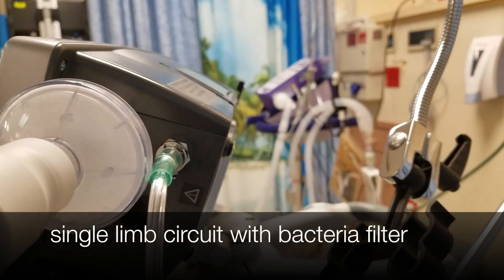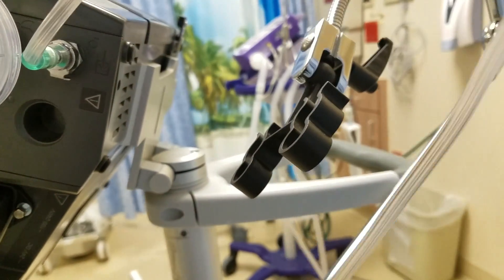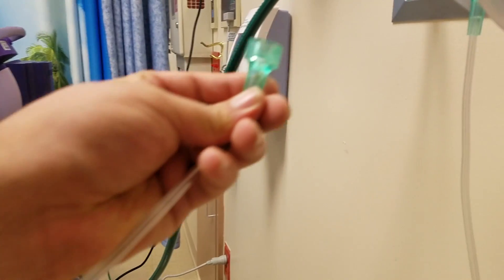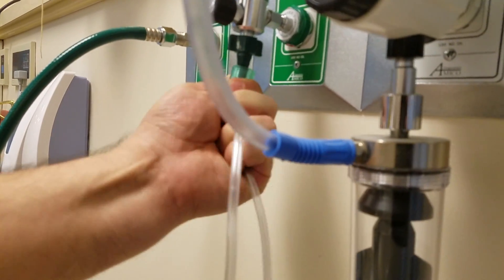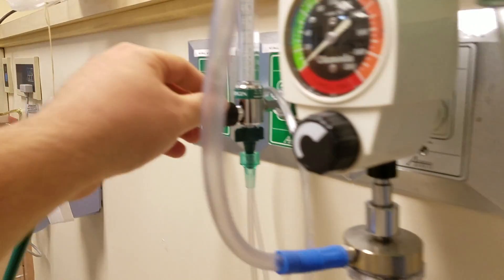We have our plug, our single limb circuit with a bacterial filter, and oxygen tubing which allows us to increase our oxygen concentration. We'll be hooking this up to a flow meter. Once we've done this and turned on to the needed oxygen, we will be ready for the settings to be applied.